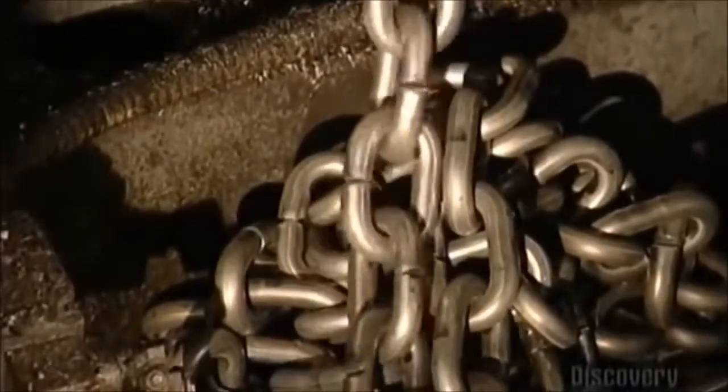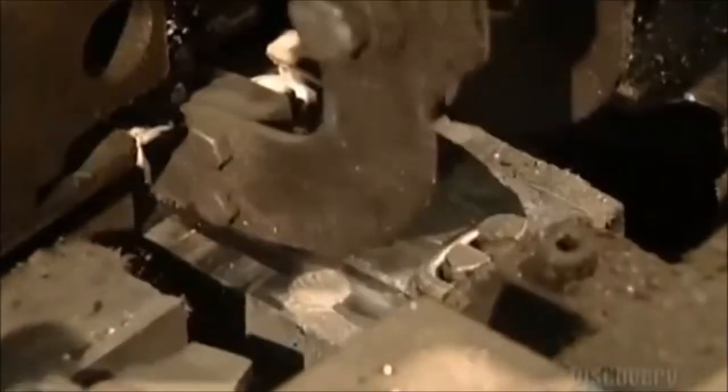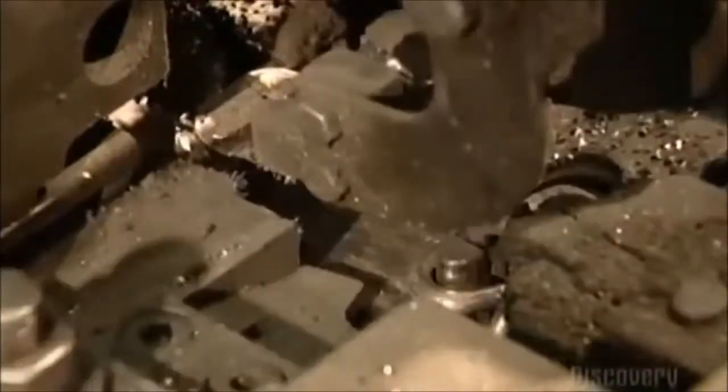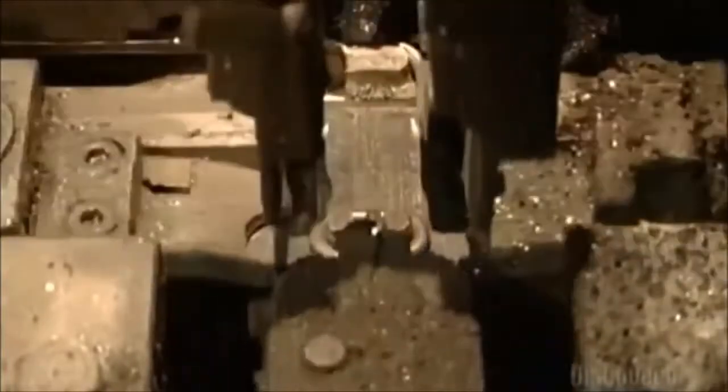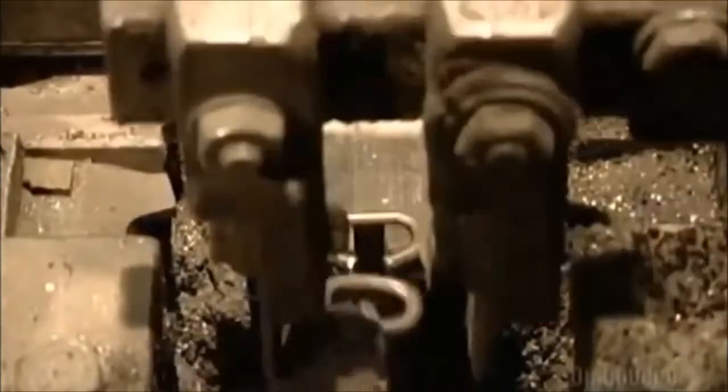There are dozens of forming machines in most chain factories. Each machine makes 50 to 60 links per minute — that's approximately 76 meters of chain per machine per hour. To put that into perspective, one machine could make a chain as long as the CN Tower is high in just seven hours.